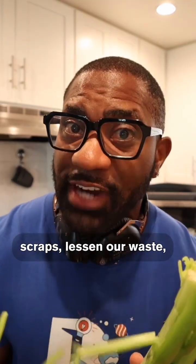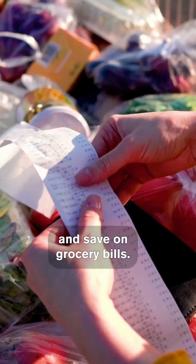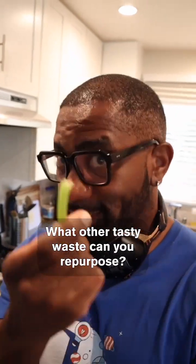These are all great ways to repurpose food scraps, lessen our waste, and save on grocery bills. What other tasty waste can you repurpose?